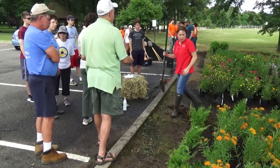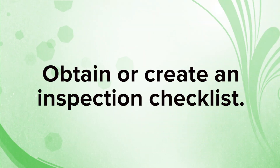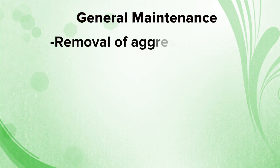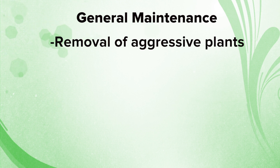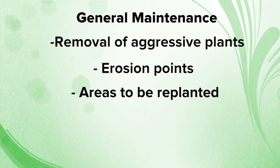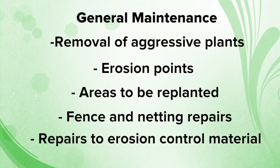Monthly monitoring should be done once the project is installed. It is helpful to walk the site with an expert who knows what problems to look out for. It is helpful to have an inspection checklist to ensure none of these issues are overlooked. These problems may include aggressive plants out-competing the native species, developing gullies or erosion, dead plants and identifying areas to replant or reseed, fence repairs around the project, goose fencing repairs used to deter waterfowl from eating vegetation, and erosion control material repairs.